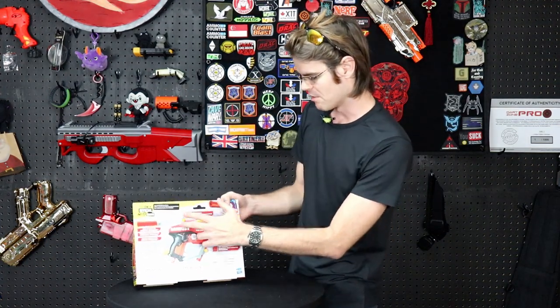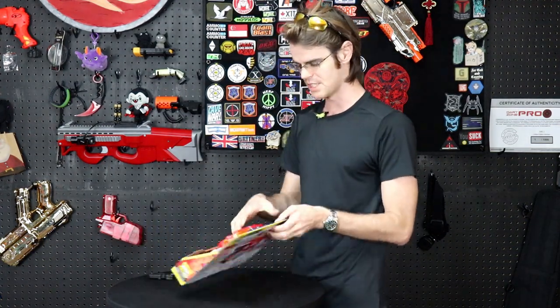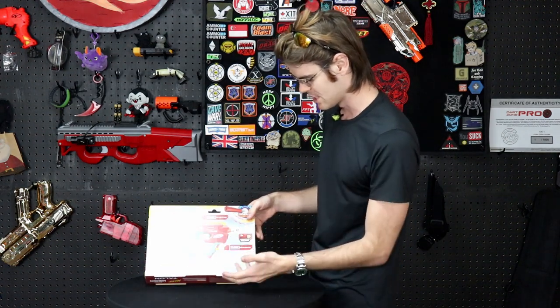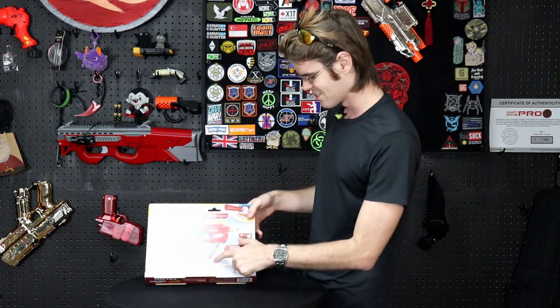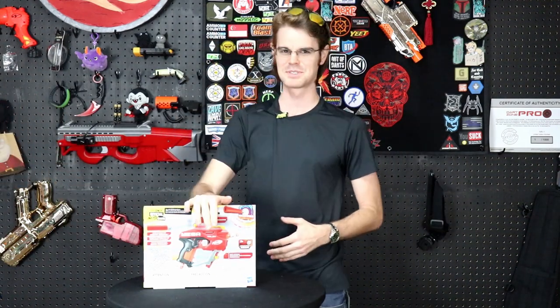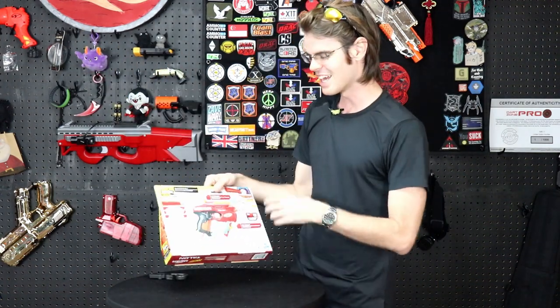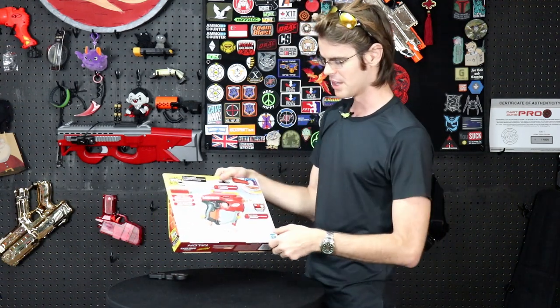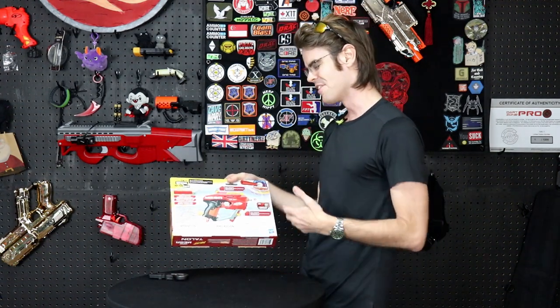On the back we have built-in dart storage, which is going to be this kind of top area here, and then we've got what appears to be more dart storage. We're storing darts anywhere we can find them — store a dart on the grip, store a dart on the top, store a dart in your armpit, wherever you can put them, that's where you store the darts. I like that as a feature; I think it's nice to make your shell molding both fun and functional.